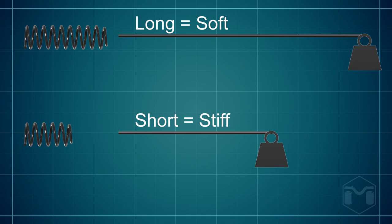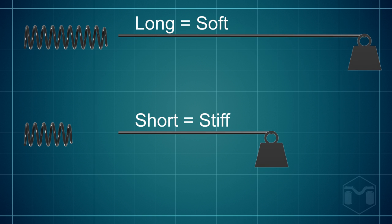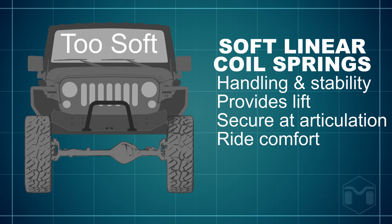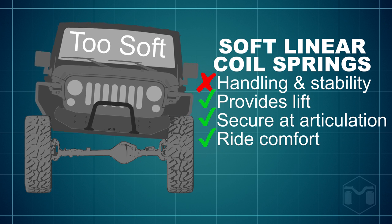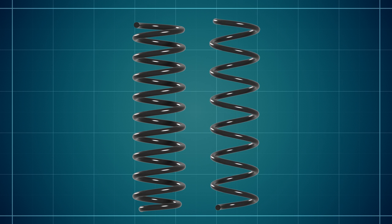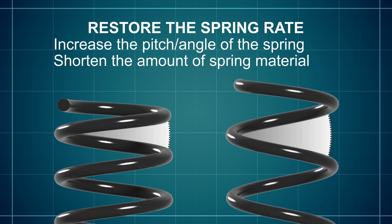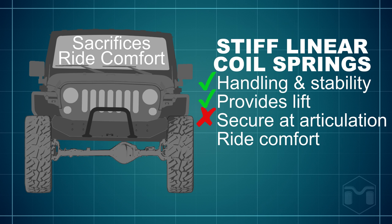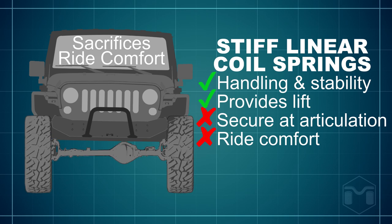Adding more coil loops for lift adds additional material to the spring. Assuming the diameter of the coil is the same, having a shorter bar makes it harder to bend or twist, while having a longer bar makes it easier to bend or twist. Adding more coil loops for lift lowers the desired road rate below what's acceptable. In order to restore that road rate, we need to adjust the pitch or the angle of the spring. This results in a spring that has the handling and stability we want and provides the acceptable amount of lift.